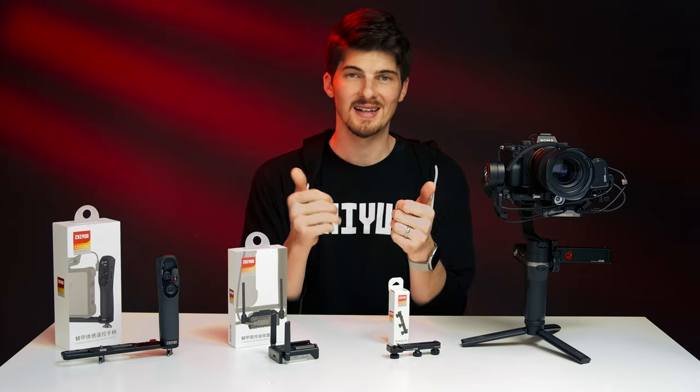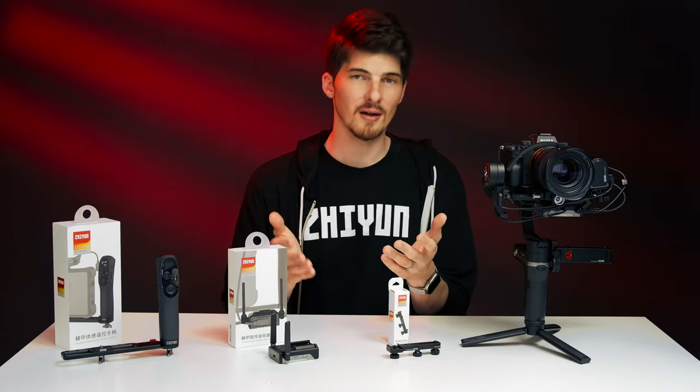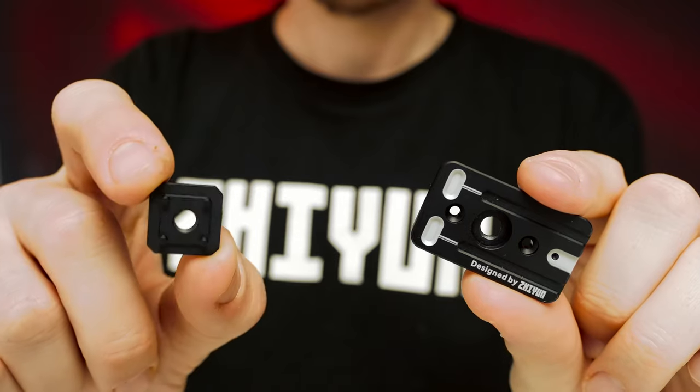You'll know it's paired when the green light on the transmitter stays solid. After the initial pairing, the two automatically pair any time you power both of them on. Now let's install the receiver. We have two different mounting options: the mounting plate or a cold shoe.